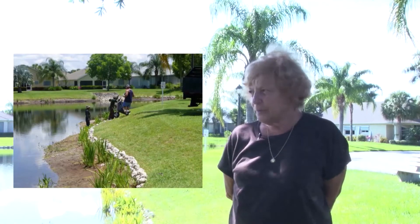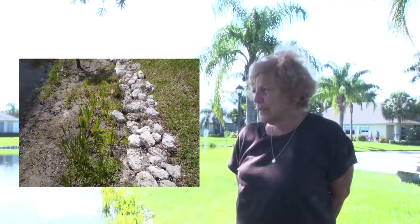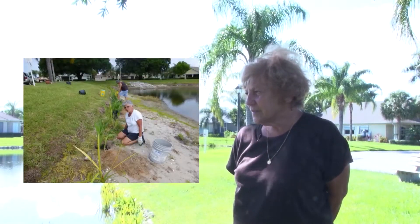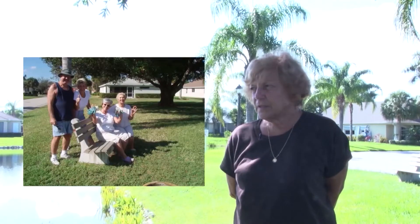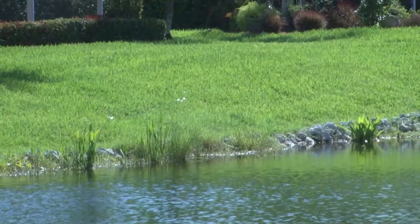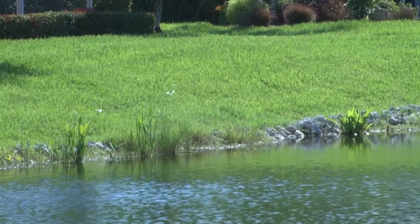So we decided to try to save the shoreline by putting two rows of rock at the control level and then planting plants. So far we have just about all of the houses done except two. The homeowners are paying for it and it usually costs them about $250 just for their frontage. Because we're doing it ourselves, it's a lot cheaper that way. The landscapers put it down.